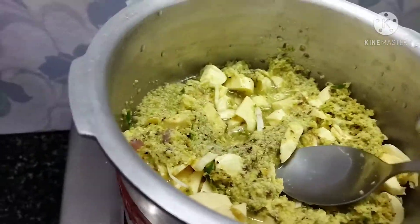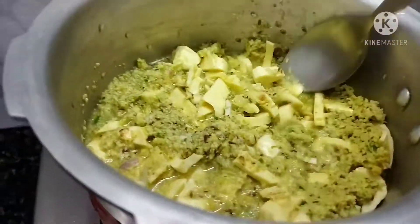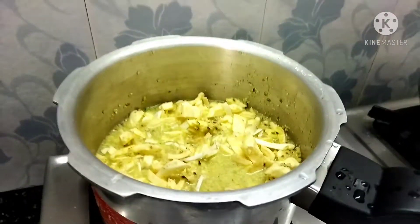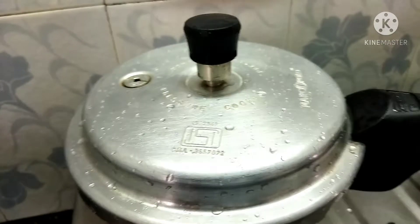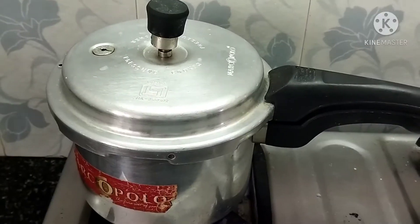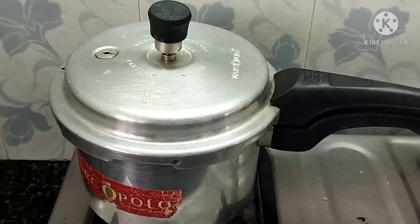I will add 2 cups in the cooker. Now I will cook in the cooker on a high flame. After the pressure is complete,